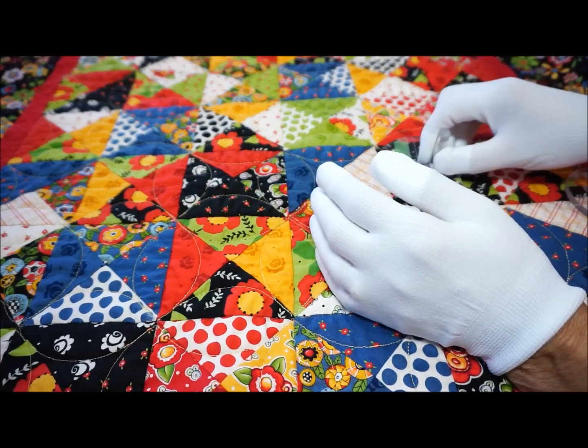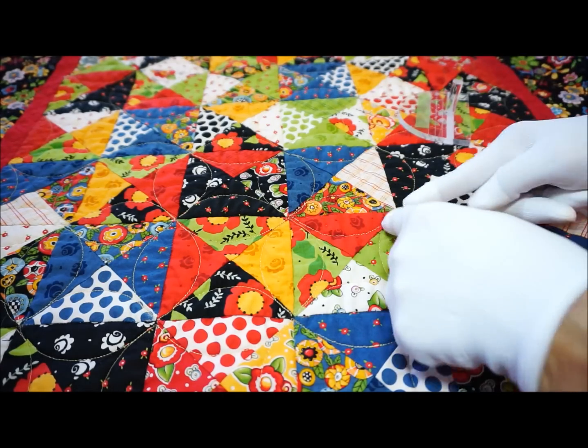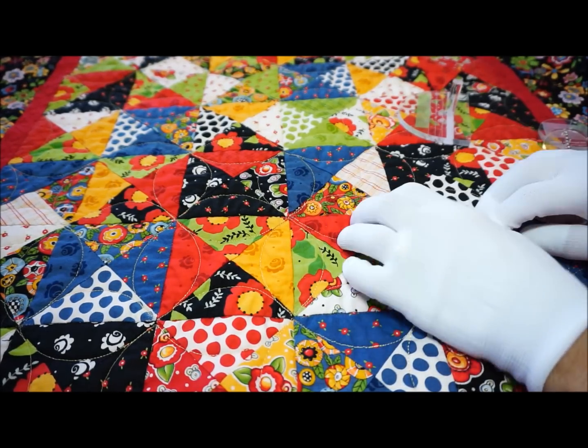When I did this orange peel pattern, what I'd like you to notice is it falls on the seam line and it comes in its little starburst coming out from the seam line.